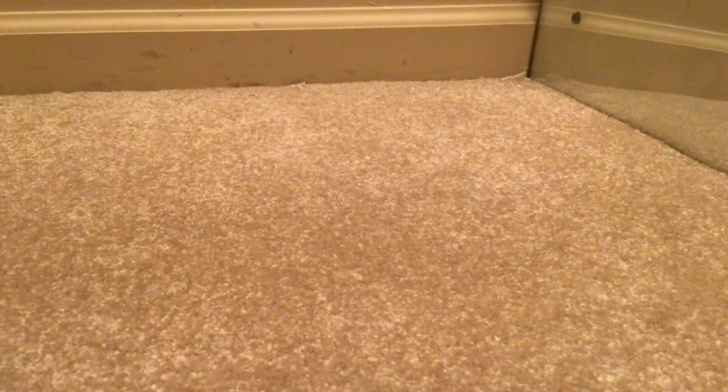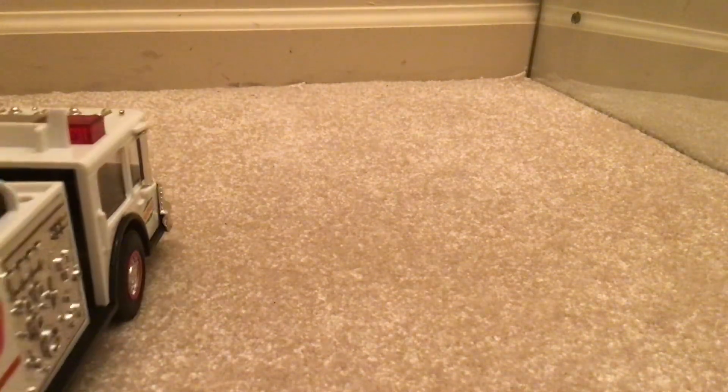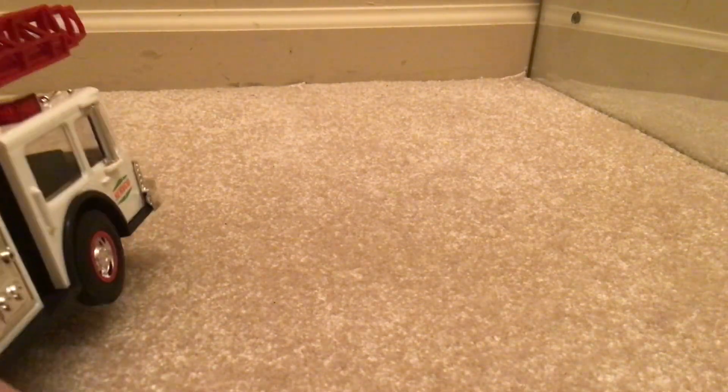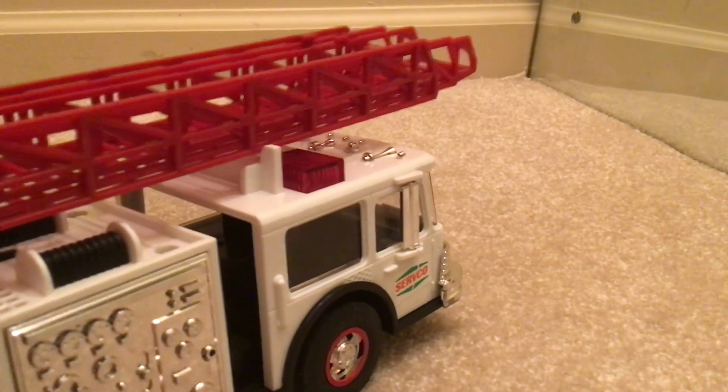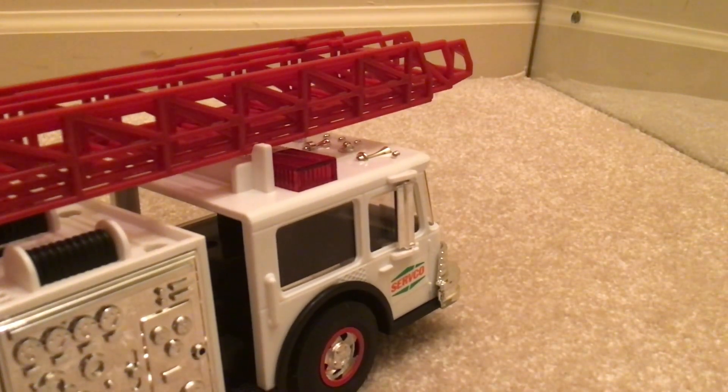So there we got it out — gotta kind of shake it. Now let's look at the sounds. That's siren one. And that's siren two.